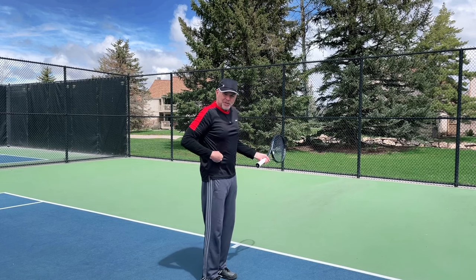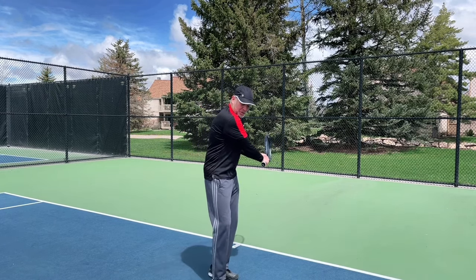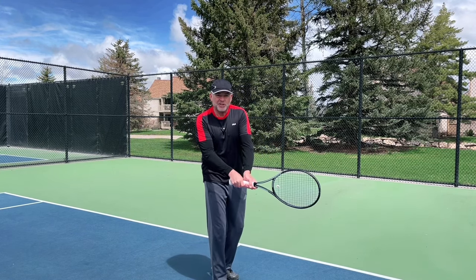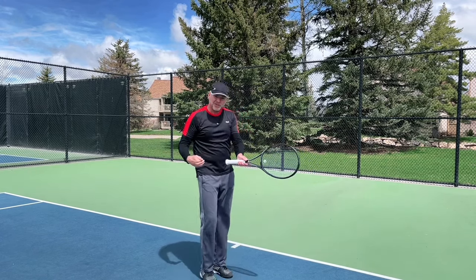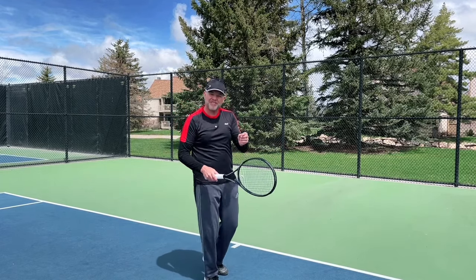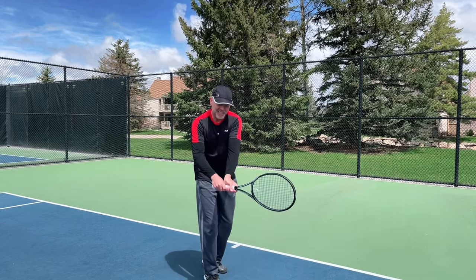All the energy is stored up on the right side. Once you start to uncoil and release that energy, you're moving to the transition point and asking yourself: where does the control come from? It comes partially from your footwork and stroke mechanics, but the final instructions — as I like to call it — come from the left hand.